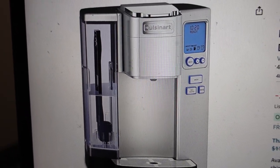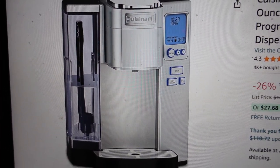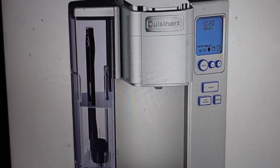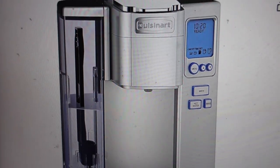Hey everybody. This is a quick video in case you have a Cuisinart coffee maker and you're getting an EEO error on it and you're wondering what is this error and how can I get rid of it.